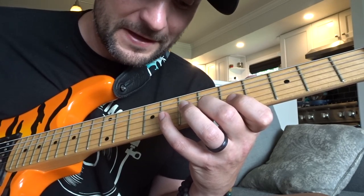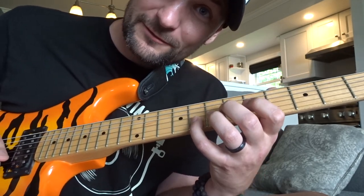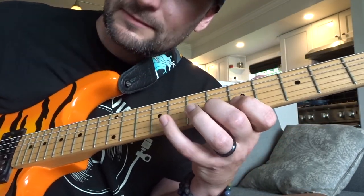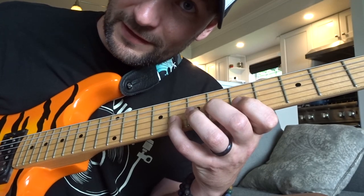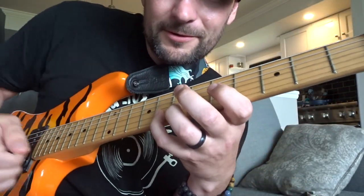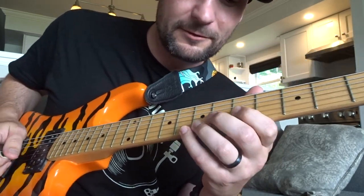Down stroke on the 8th — and this is important — as you get to that down stroke, here's the economy piece: when we switch strings, we're going to do it on a down stroke. So far we've got that pattern, ending on a down stroke. Now what I want you to do is just keep going with your down stroke all the way through onto your high E string on the 5th fret.